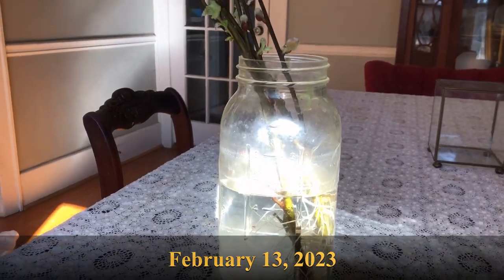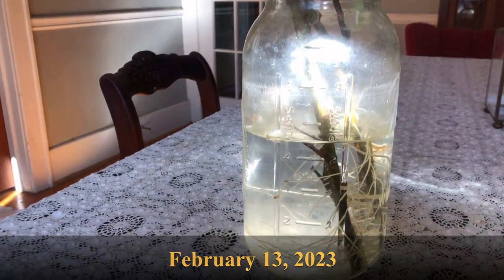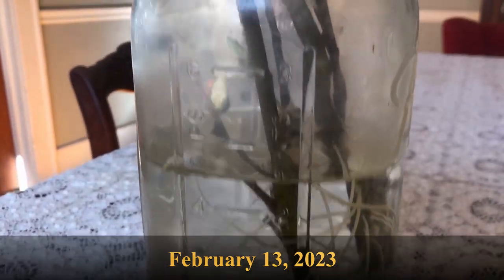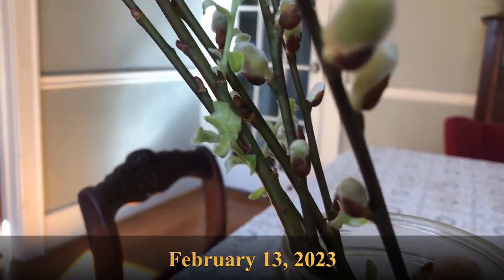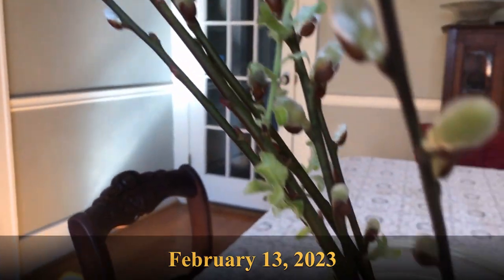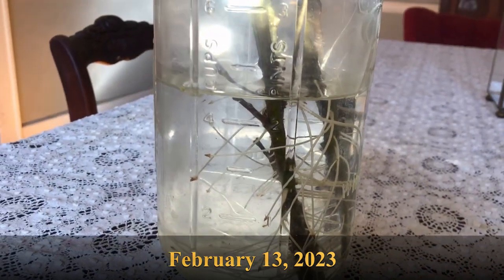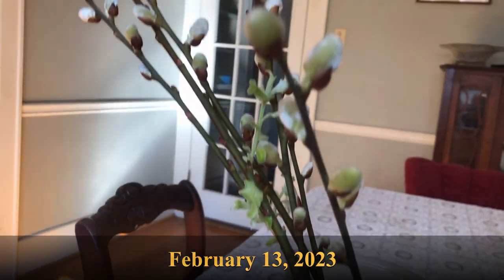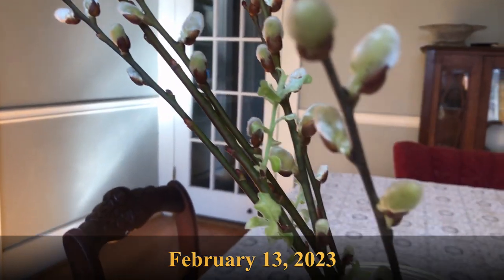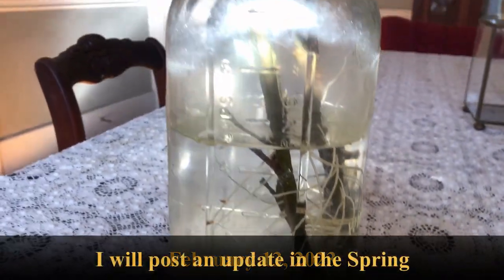This is the result a little bit more than a month, or five weeks, later. The hardwood stem cuttings of the pussy willow — you can see there's a lot of root growth, and there is green leaf growth on every single stem. I've read that you can plant these out in February in a sheltered location. I'm going to plant half of them outside in a sheltered location and half of them in pots inside. I'm really happy with how this turned out — in about a month we have six new pussy willow plants.